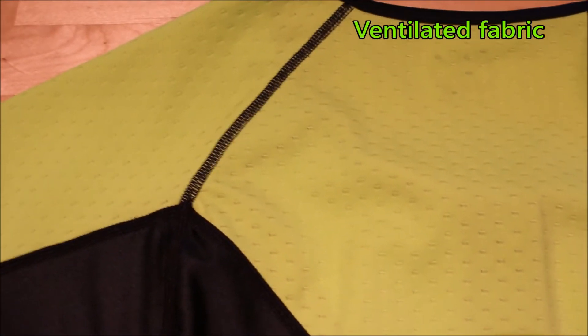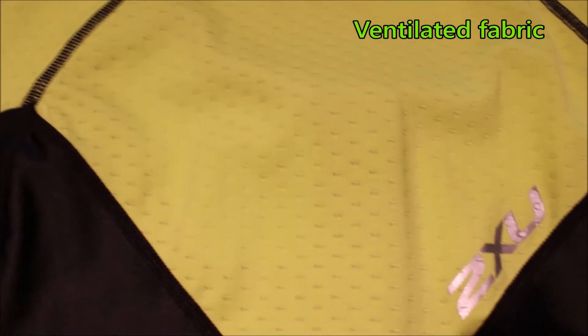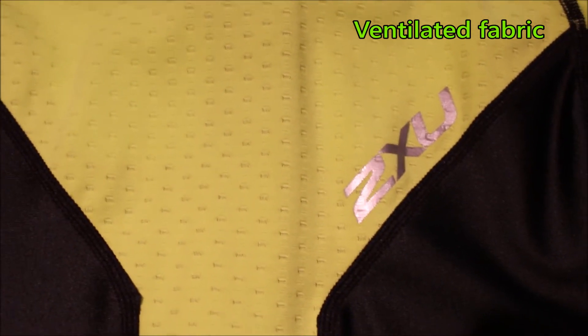You'll notice the fabric has small indents, which are designed to keep the suit from sitting flat on your skin, and it effectively provides cooling. These fibers have what they call an ICE-X technology, which helps enhance cooling, and they also reflect UV light. So this garment will not absorb heat from the sun.